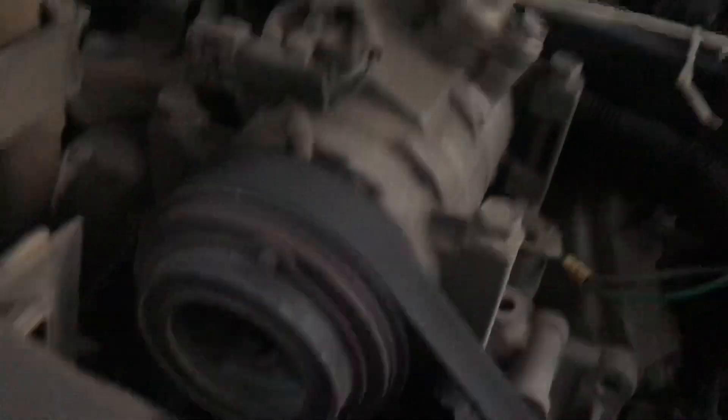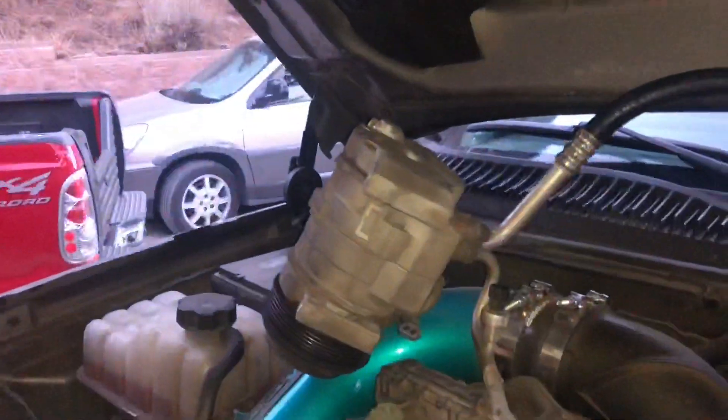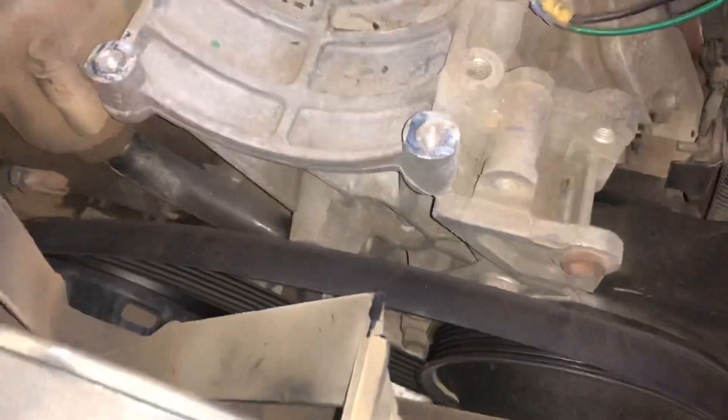All right, so there's a thermostat housing right down there. I'm going to go ahead and start by taking this off — take these bolts off and just kind of fold that out of the way. So now we've got this just kind of pulled up out of the way, the belt's sitting there.